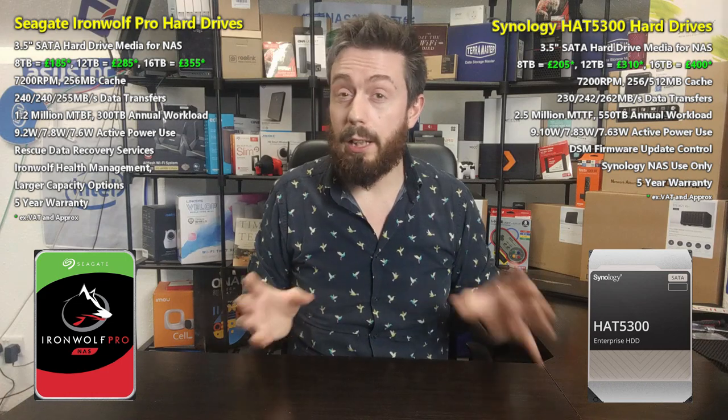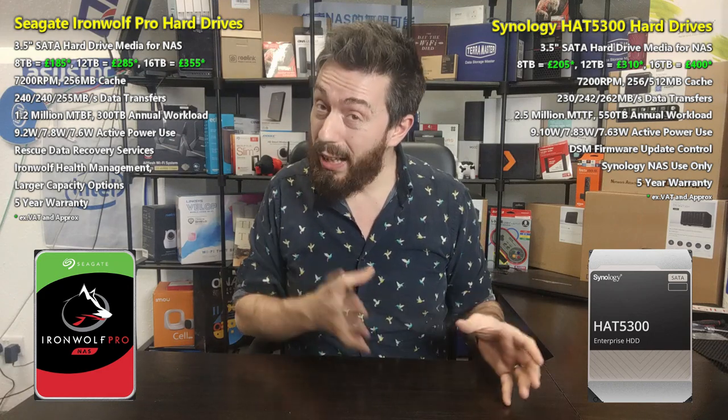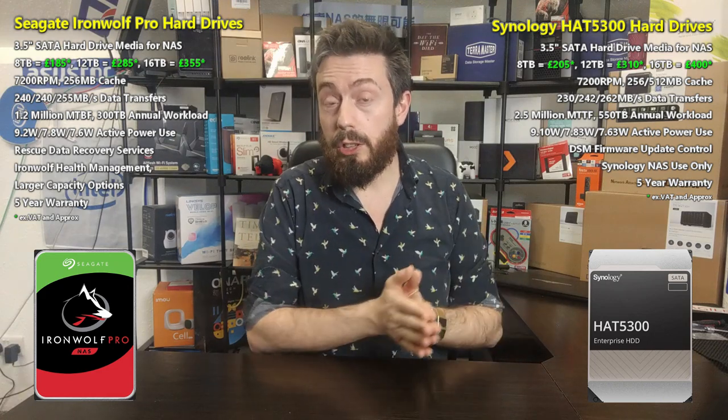Where you sit on 550 TB versus 300 TB workload availability versus included data recovery services will come down to what you prioritize and what you worry about. They cater to slightly different concepts and different niche markets. Moving on to environmental factors — power consumption, noise, and vibration.